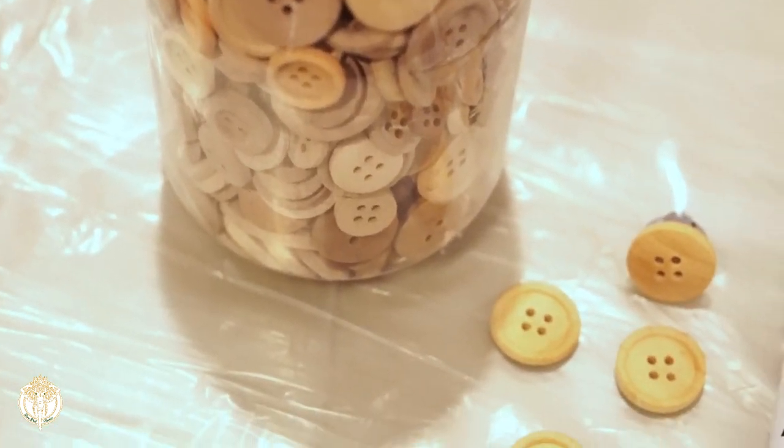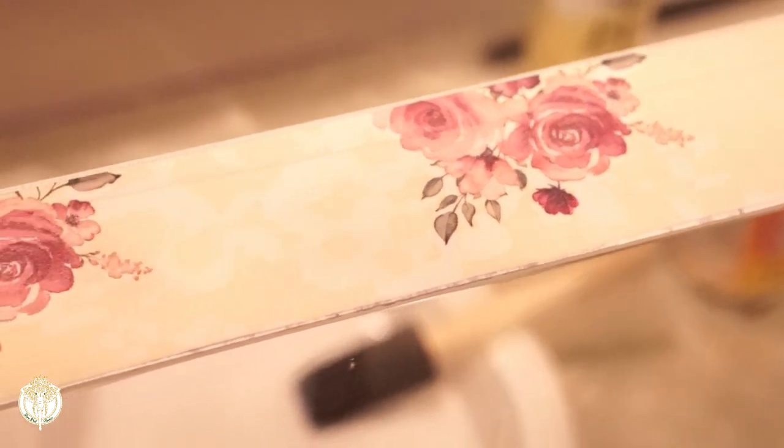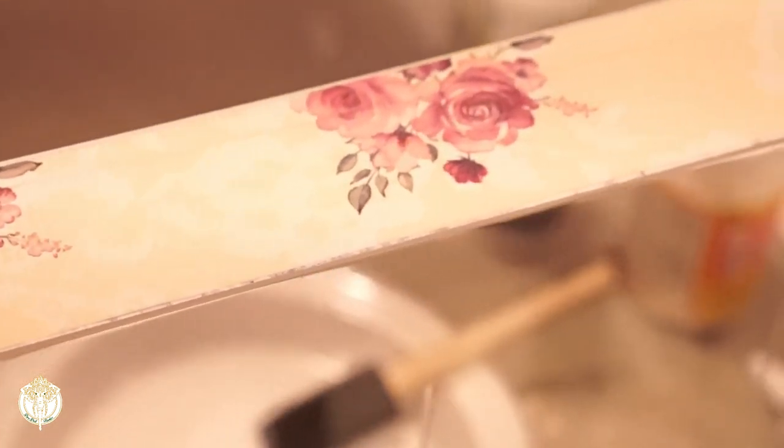I've seen them recently at Walmart even though I didn't buy them this year or last year, but they do still currently have them — you would just have to check your different locations. To adhere the gift wrap to the drawers I used my matte Mod Podge.